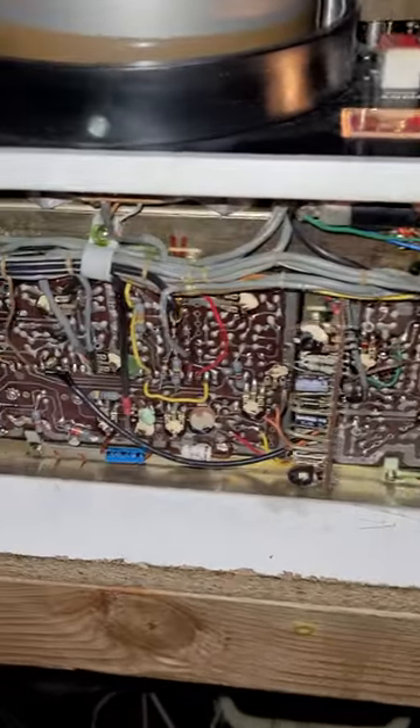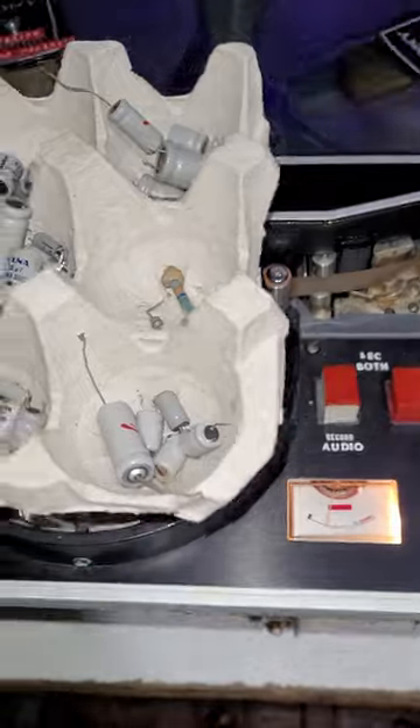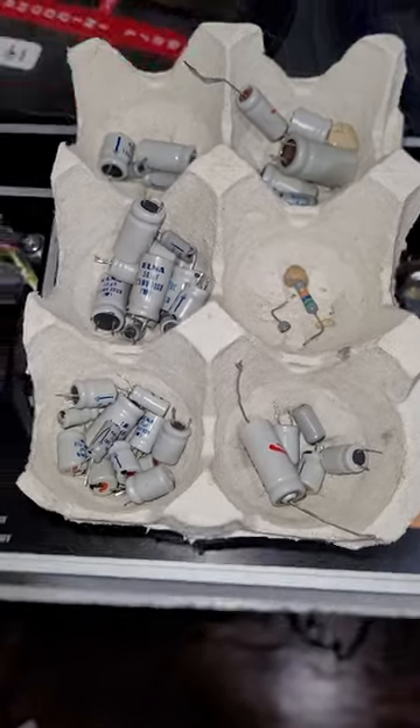I just went ahead and recapped the A1, A2, and A3 boards. There are all the old caps, plus a damaged resistor on there.